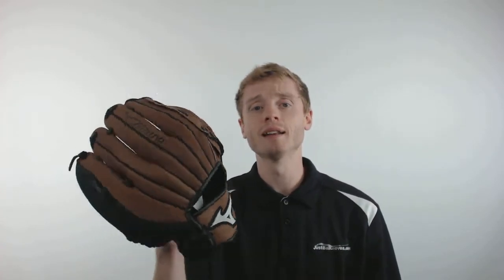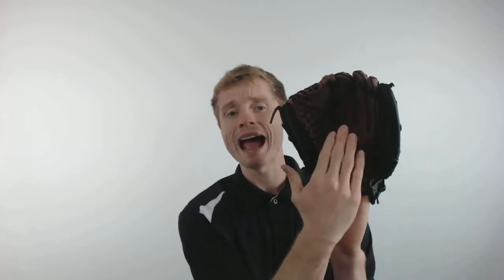Plus it comes with the Parashock palm pad to give your player a little bit of added protection on defense. To pick up a Mizuno Prospect with free shipping and a 100 day money back guarantee, make sure you're going to JustBallGloves.com, and remember, we're here for you from click to catch.